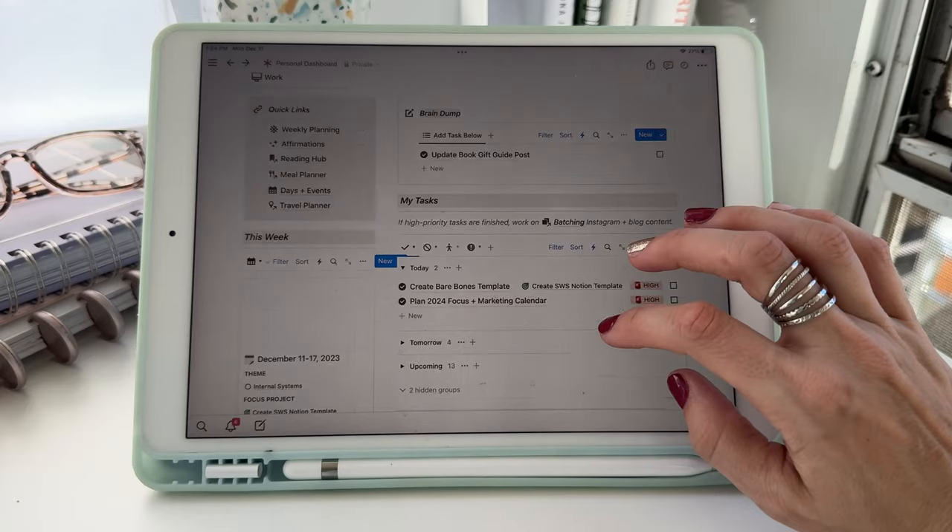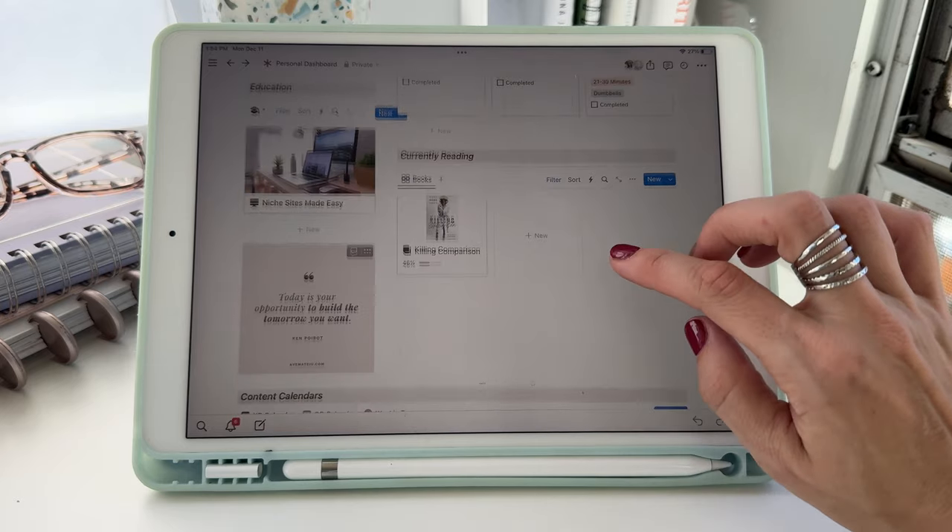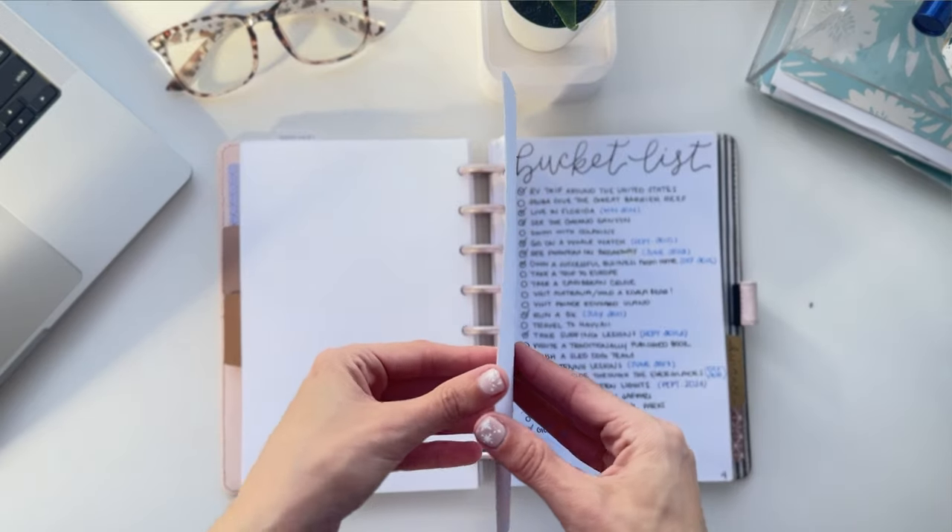Discbound notebooks were so good to me for three years, but here's why I quit. Number one: as I started moving more of my life organization systems into Notion, I was using my discbound notebook less and less for anything outside of a weekly or daily planner. I had a finance tab for tracking bills and budgeting, but I moved most of that into Notion combined with the You Need a Budget platform — which I highly recommend for managing money. My business tab had notes and a promotional calendar, but again I was moving that into Notion. I also had a list and note tab section, but I was moving lists into Notion and wanted the notes section to be its own notebook.